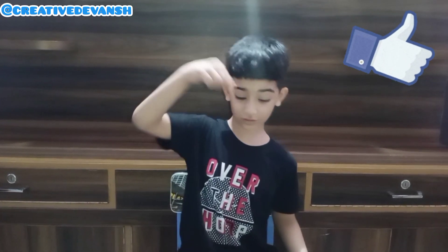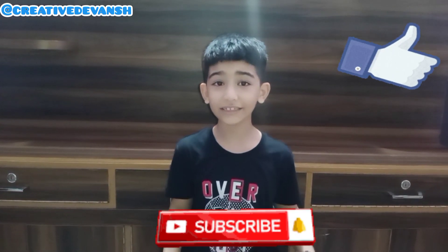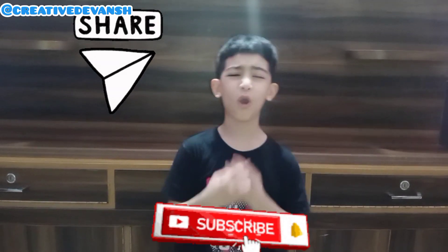So guys, hope you learned a lot from this video. Don't forget to like my video, subscribe to my channel, and share this video with all your friends and family. Meet you in the next video with new creativity. Till then, bye bye and be creative!